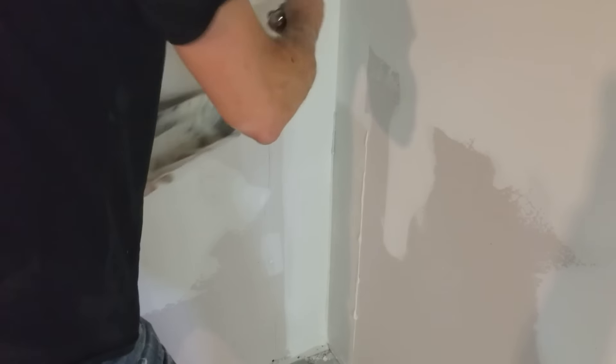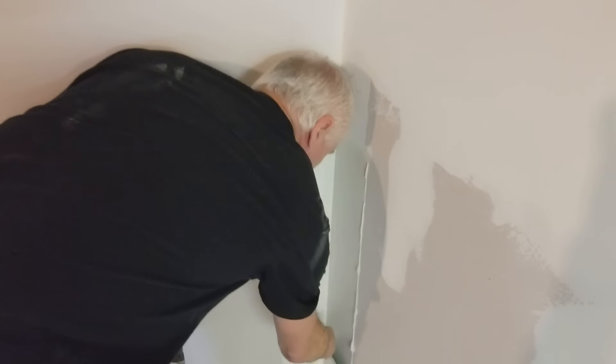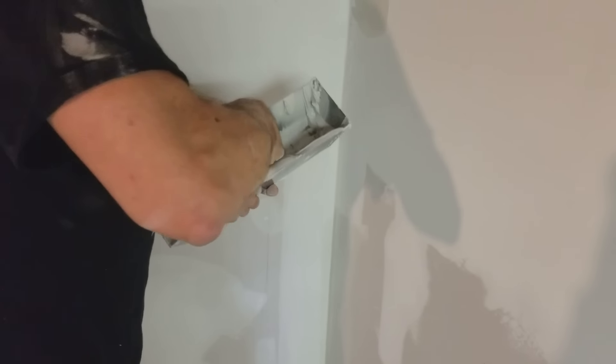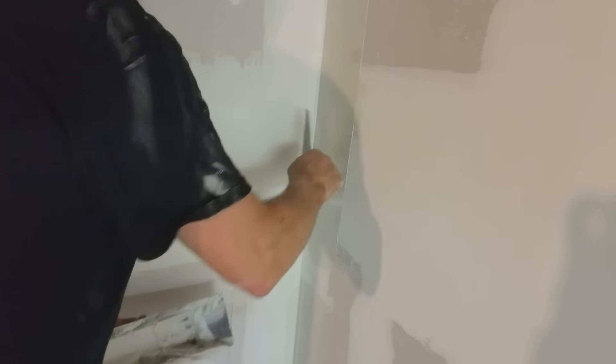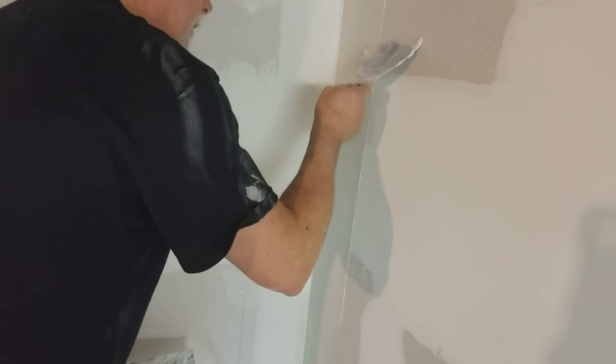After you prime your walls, come back and look — if you need to, you can touch up your corners. When you run out a corner and get a little mud on the other side, don't worry about it because you can touch that up or sand it off a little bit.